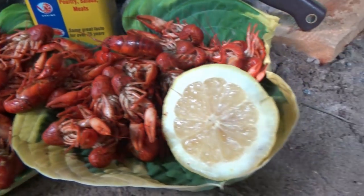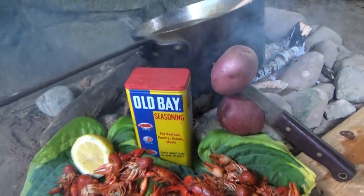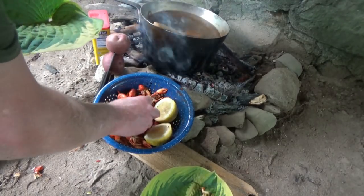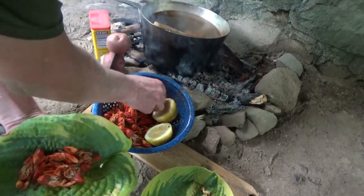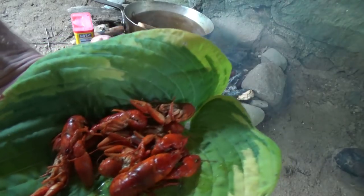Got them all plated up, little lemon squirt on them. Let's eat — let's make a little plate here quick. How do you even get to the meat? It's tough. Put a little lemon on there — I'll teach you.